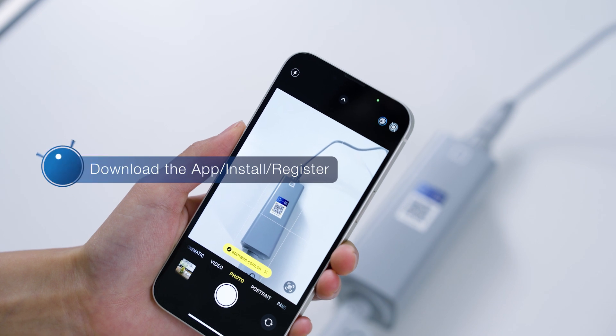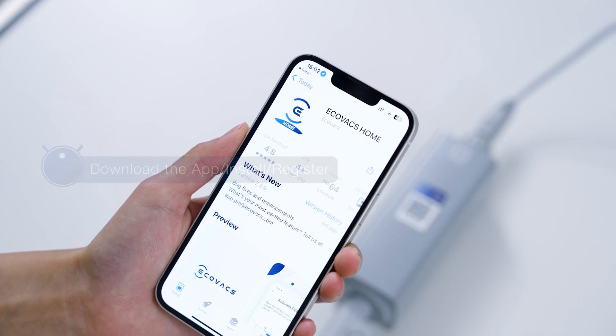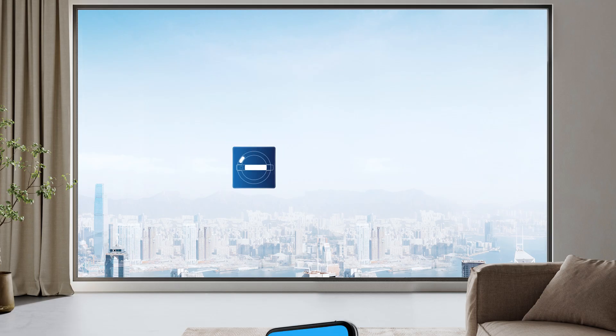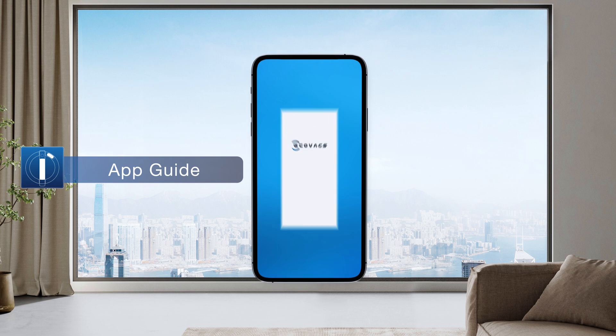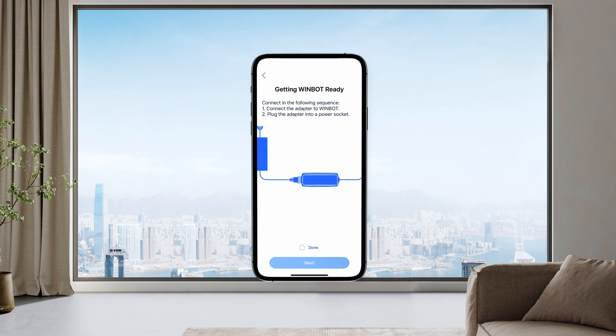Scan the QR code on the battery to download and install the Ecovacs Home app, or download it from your app store. Open the Ecovacs Home app, scan the QR code on the battery, and follow the wizard to connect WinBot.